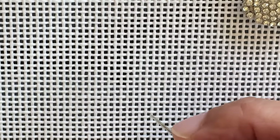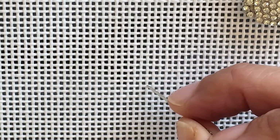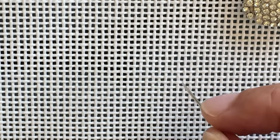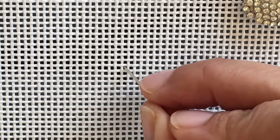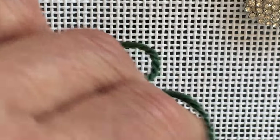You'll hear three different terms for the needlepoint stitch: tent stitch, continental stitch, and basket weave stitch. The only difference between those three stitches is the order in which this little stitch is connected together. In the continental stitch, you do a row at a time. In basket weave, it's a diagonal row — that'll be covered in another video. The tent stitch is often used when doing just two or three stitches here and there, but it's all basically the exact same stitch.